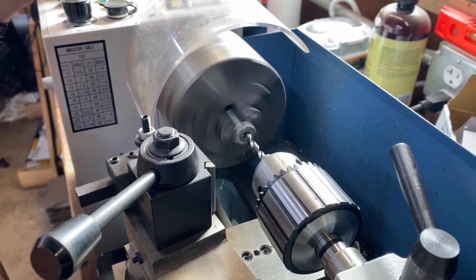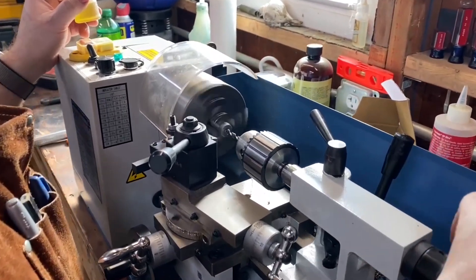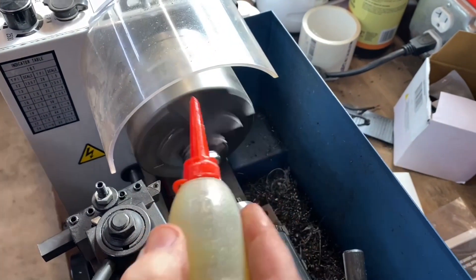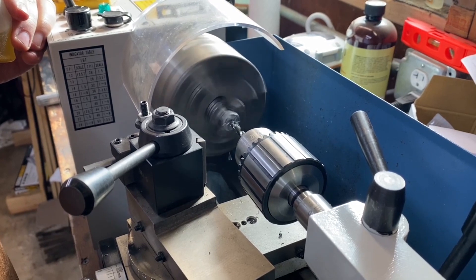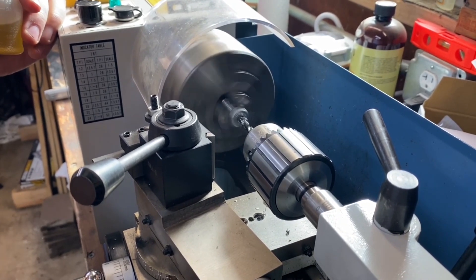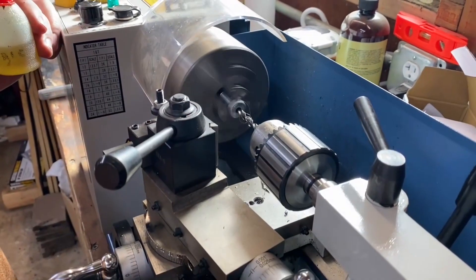See those nice big curls coming off? We're drilling right down the center of this bolt. We'll go a little bit faster — the bigger the bit, the slower you want to go, but this is a pretty small bit so you can go a little faster. It's getting a little noisy, so I'll back it out. You can see from our counter we're about a half inch in right now. We'll back it all the way out to zero and put a little more lubricant on the bit as we progress.